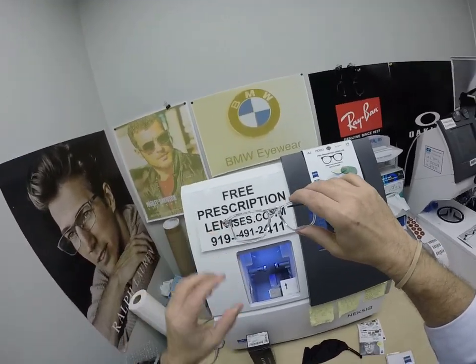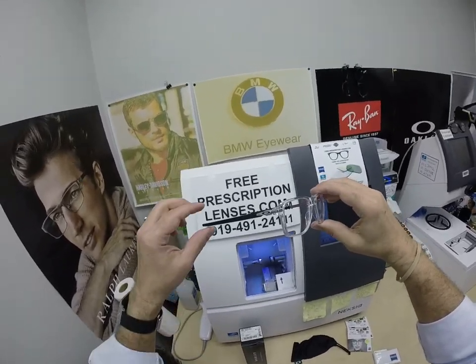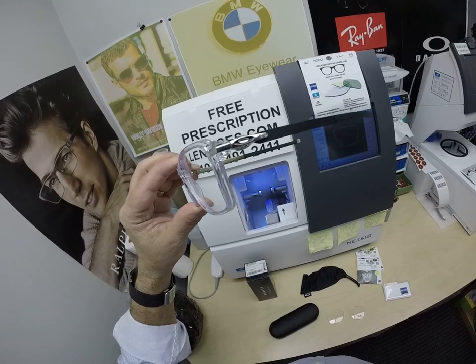Van, thanks for your purchase of the Oakley 8166 Wheelhouse with your Zeiss Duravision Chrome Anti-Glare. Hopefully everyone else has got a chance to see how it brings that loving feeling back to glasses. Thank you.